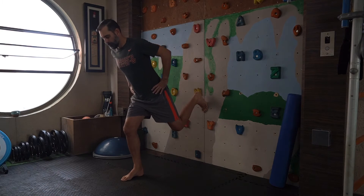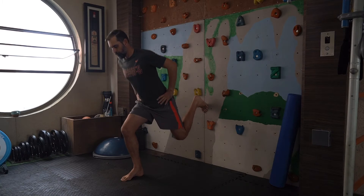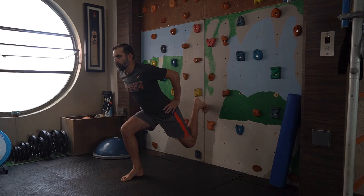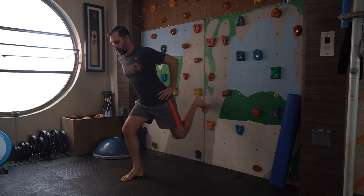From there you aim to drive your back knee down towards where the wall and the floor meet, into the corner, and you take the load onto your front leg.